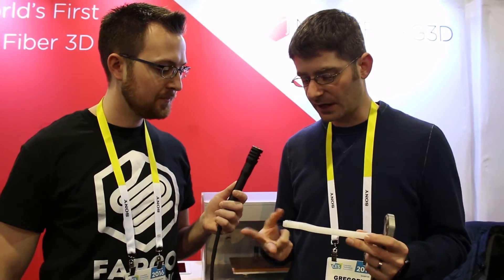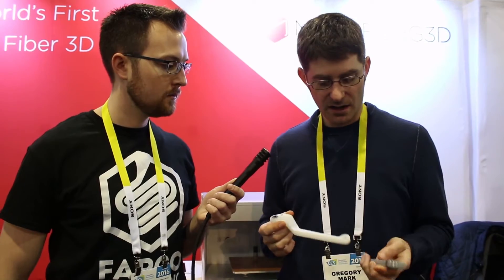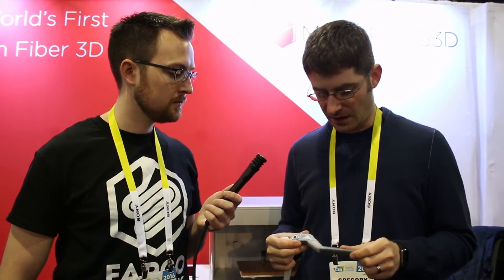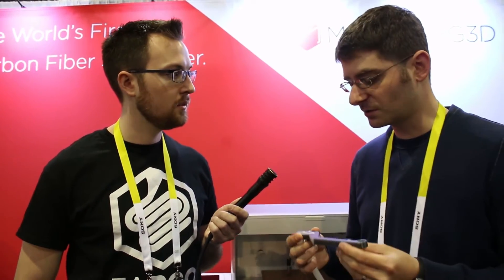We have the world's first printer that prints in carbon fiber, fiberglass, and Kevlar. It allows you to design a part, print the part, and have a really strong part same day. We have two print heads — one prints plastic, in this case nylon. This is a brake lever, actually after Ducati. Traditional plastic is flexible — this is like four and a half dollars of stuff. This one is $35, reinforced with continuous strand fiber, and it doesn't bend. That's the point — you can actually use it. Functional.